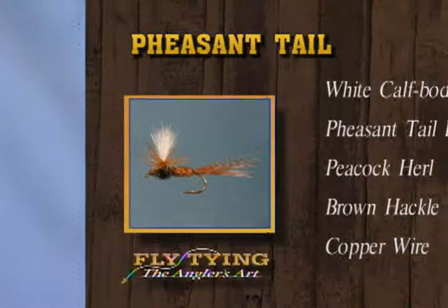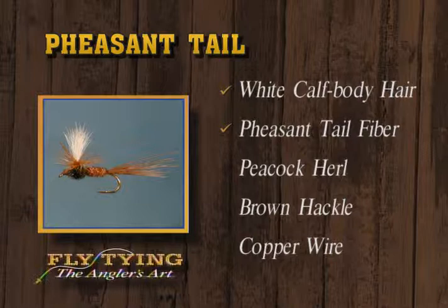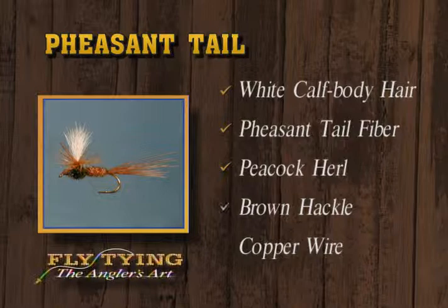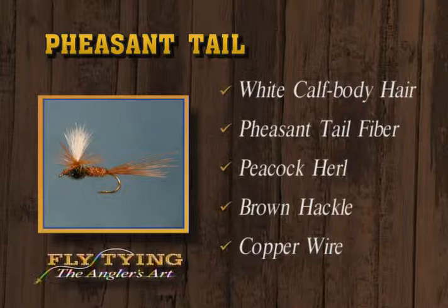There's a pheasant tail dry. It has the white post wing, the pheasant tail for the tail and the rear body section, peacock thorax, the white post, and the brown hackle. It's a good generic fly - tied in a variety of sizes it would be good in a variety of situations. Good looking little wing post stands up there nicely.